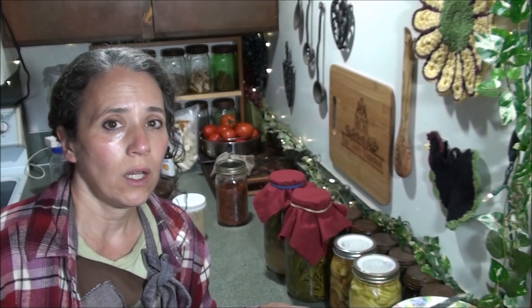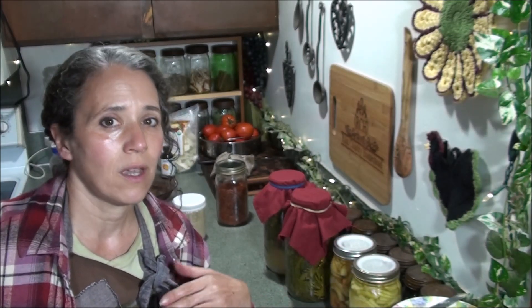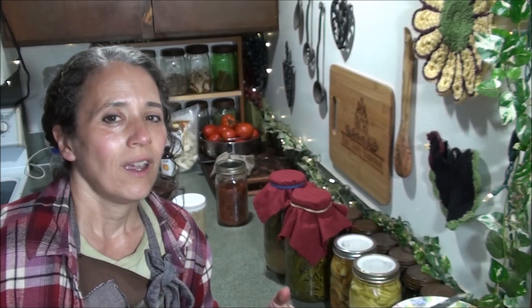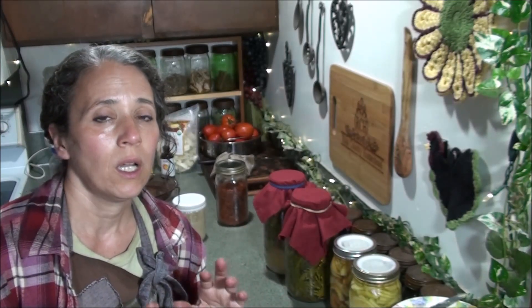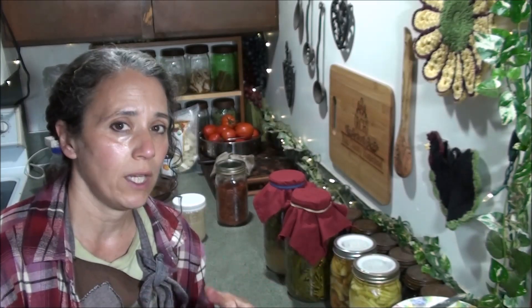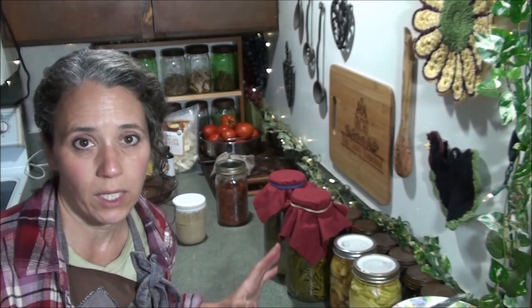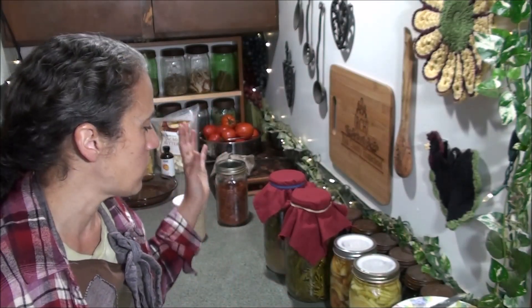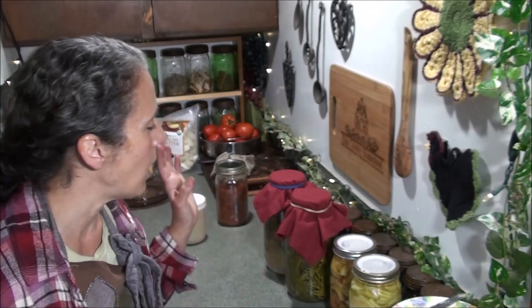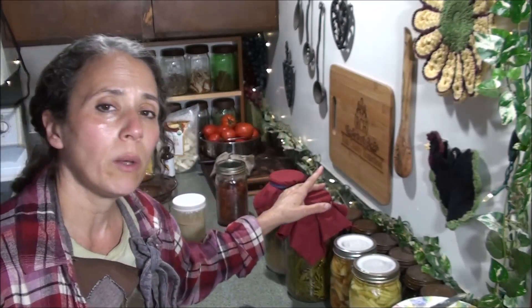I keep mine in a dark cabinet in our pantry room, which is my oldest son's room after he moved out. I have a cabinet there where I keep anything I want no light to get to, and that's where I store my vinegar. We keep that room cool — no heat ever — so it's a really good place to store it and I don't have any issues.